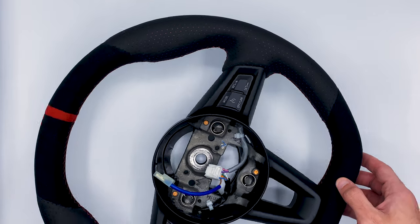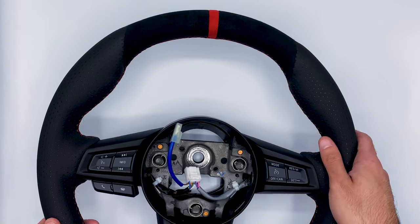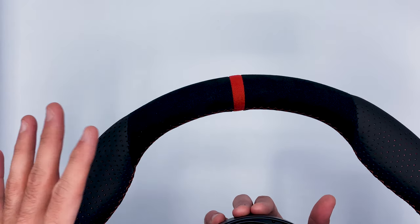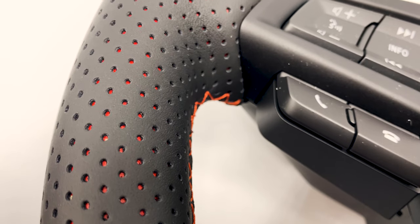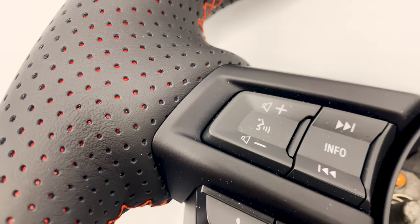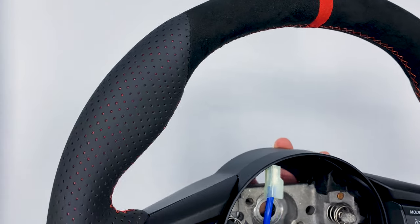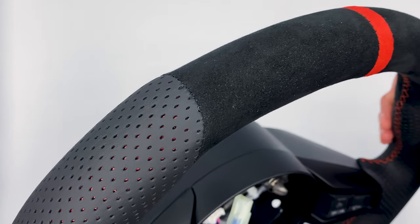Guardian Designs has a ton of options — wheel color, material, so many different things. It took me a long time to put this order through because I just couldn't decide. At the end of the day it's all personal preference; whatever you like, you can put together and they can probably make it for you. What I got is what I love.